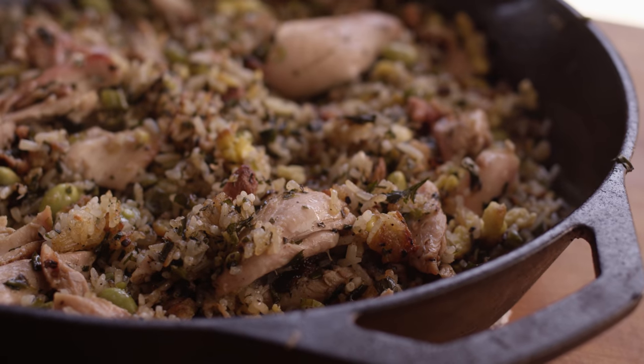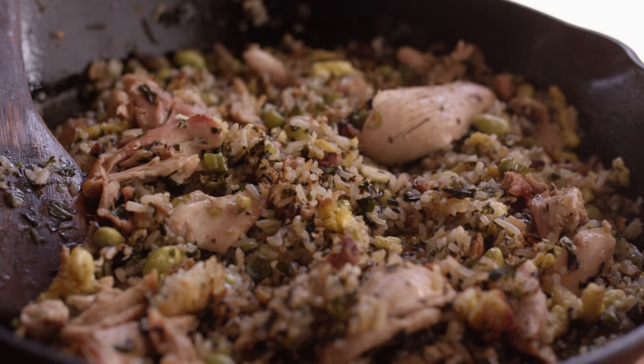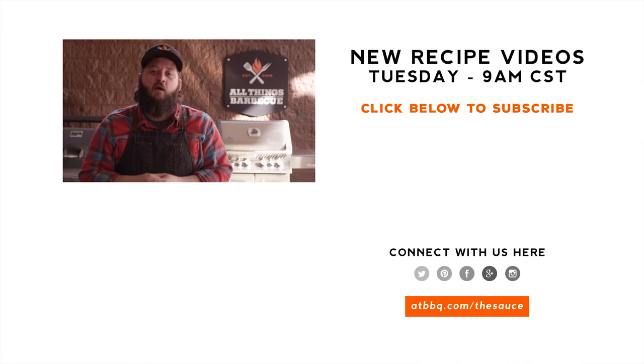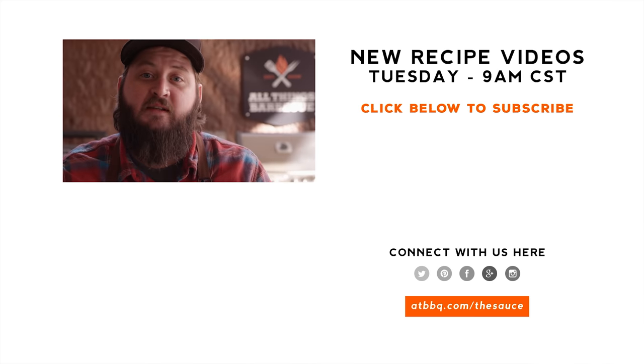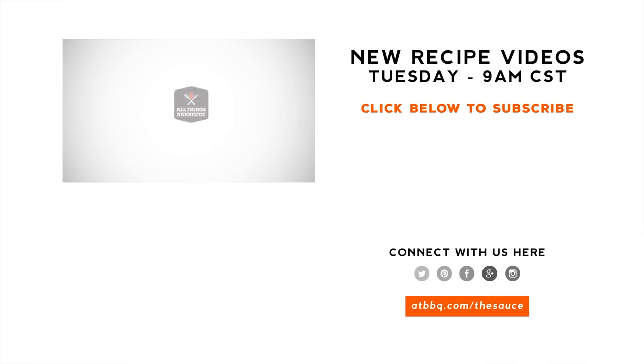Thank you guys so much for watching. Be sure to check out atbbq.com for all of the products featured in today's video. If you enjoyed the recipe, hit that subscribe button. If you have any questions or comments, or there's anything you'd like to see me cook, let me know in the comments section down below, and let's be good to one another. For more recipes, tips, and techniques, head over to atbbq.com/thesauce — All Things Barbecue, where barbecue legends are made.